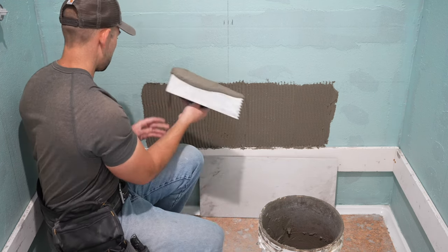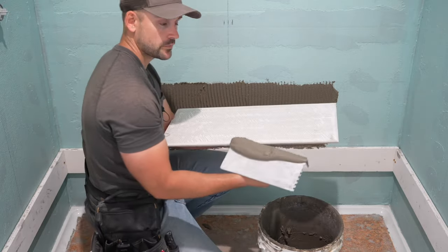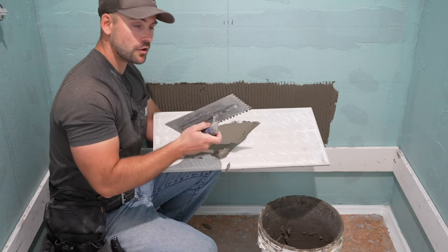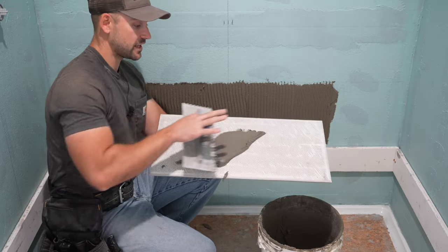When running the notch trowel through the thinset, be sure to scrape against the wall so that you remove the same amount of thinset each time you run it through. Now I'm going to back butter the tile and do the same concept as we did to the wall — put the thinset on evenly.